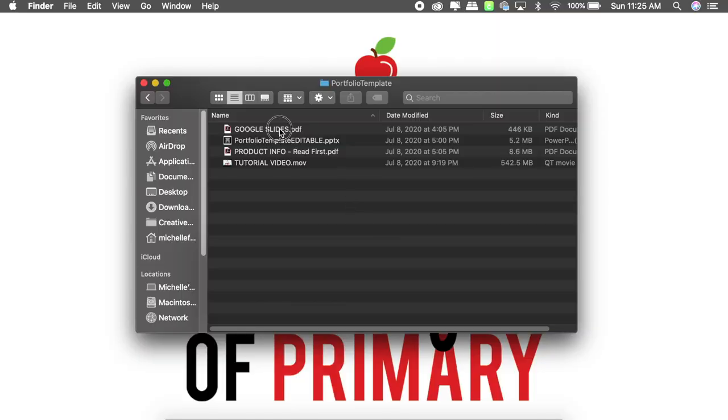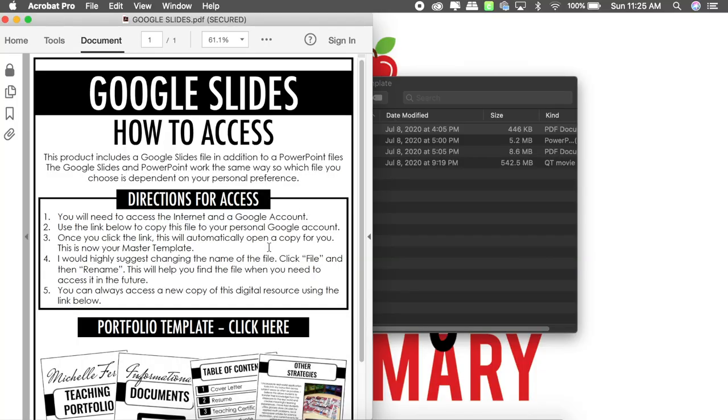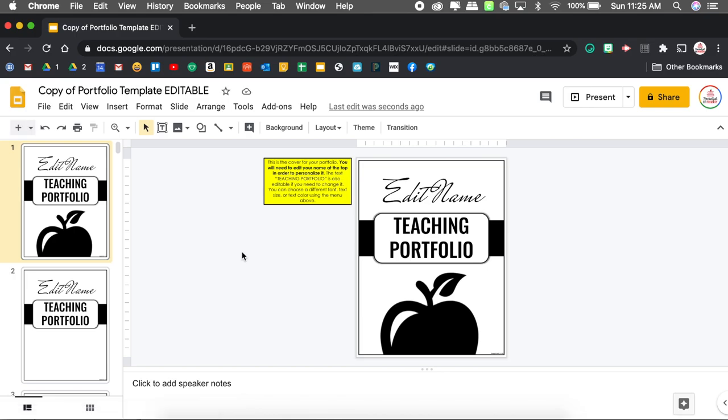In terms of choosing between Google Slides and PowerPoint, honestly it is personal preference. I used to be team PowerPoint for years and now I've moved to team Google Slides, so that's what I'm going to use. I'm going to open up the PDF, click where it says 'click here,' and this is going to prompt me to make a copy of that template. I'll click the blue 'make a copy' button, which saves it into my Google Drive so I can edit it and access it later.